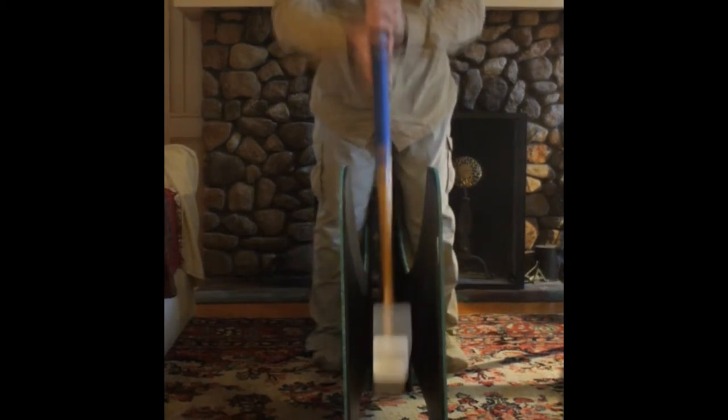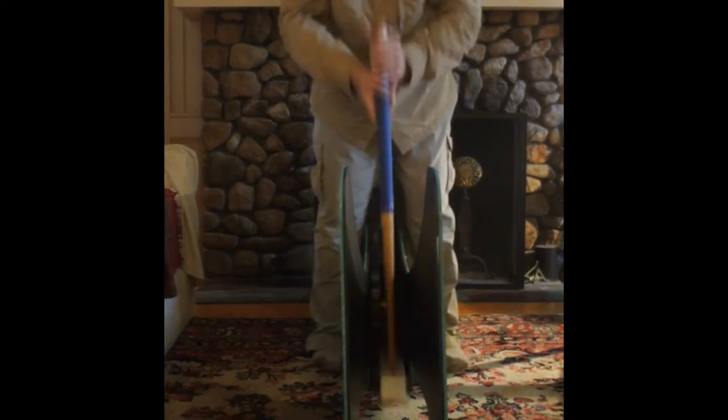Having the swing coach in the house, basement or garage year-round can set you up for accurate shooting when you arrive at the court for play. Swinging with a metronome is a great way to work on the timing of your swing.